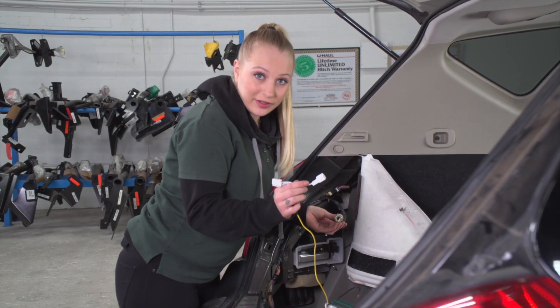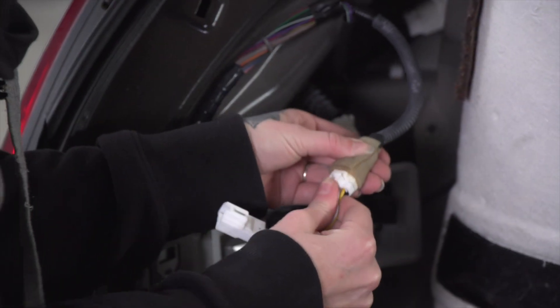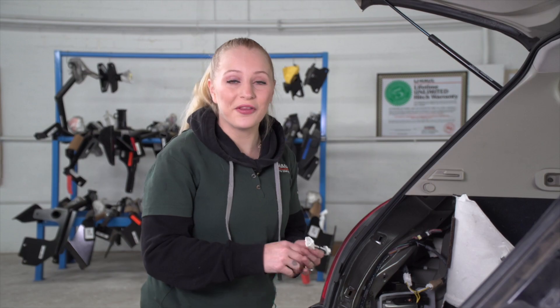Now we're going to plug in our yellow T connector into our wiring harness. We're going to take our green T connector and repeat the same process on the passenger side.